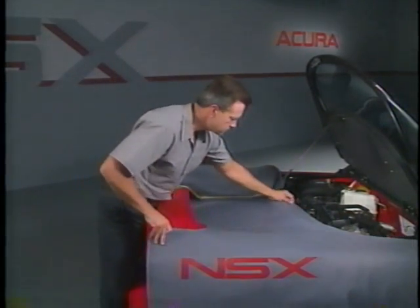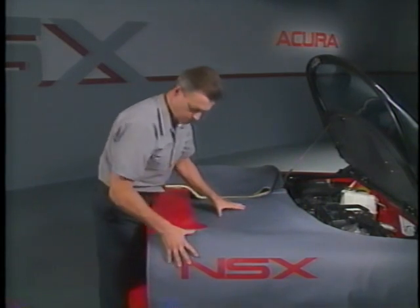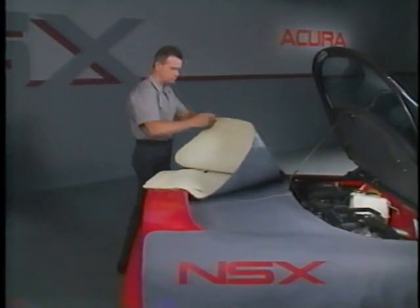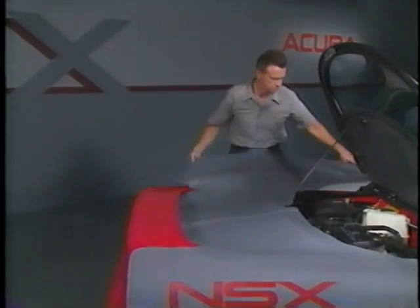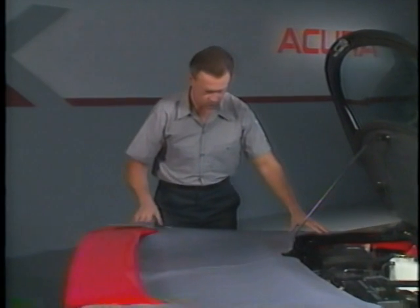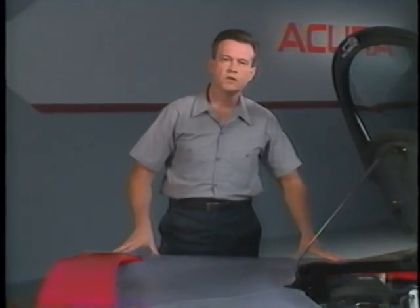The NSX VTEC is a highly sophisticated engine. Because of the mid-engine design, valve adjustment is a somewhat challenging procedure. Throughout the procedure, care should be taken to protect the body. The lifters in the VTEC engine are the mechanical type, so the adjustment procedure that you are about to see should be done on a periodic basis for peak engine performance.